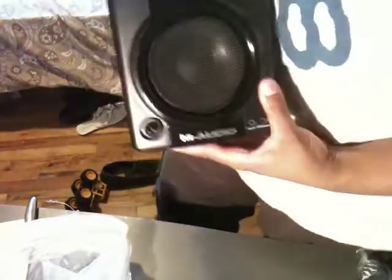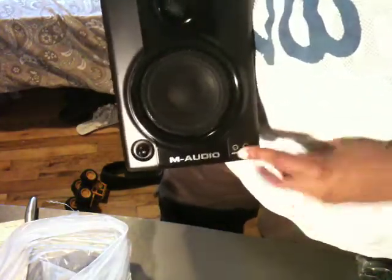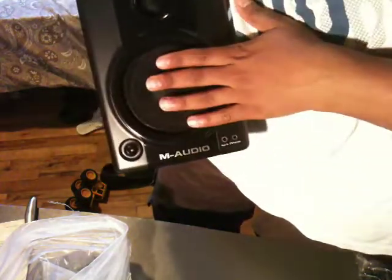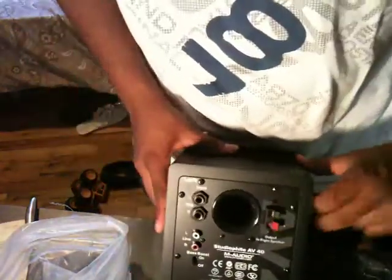This is the first speaker with the volume rocker in the front — this is actually the left speaker. Right here you can see it's the M-Audio left speaker. It has auxiliary input, headphone compatibility, the volume marker, and an ambient light indicator. It has a 4-inch woofer and a 3-inch tweeter or something like that.